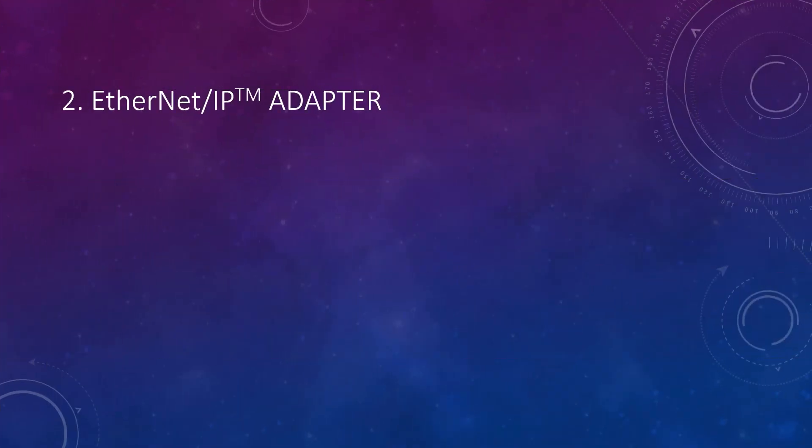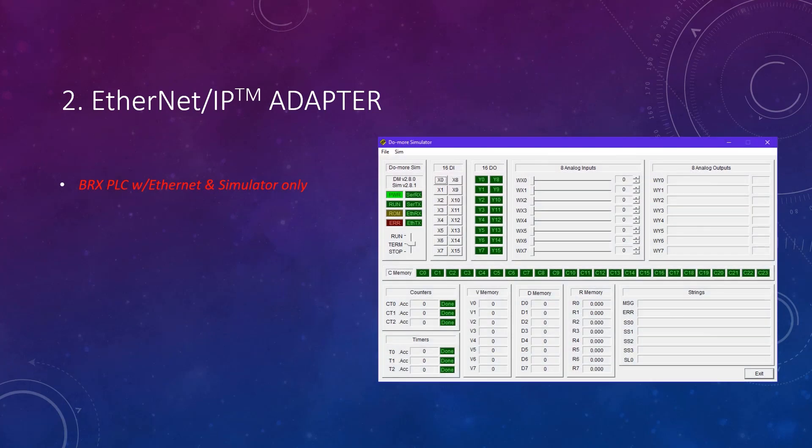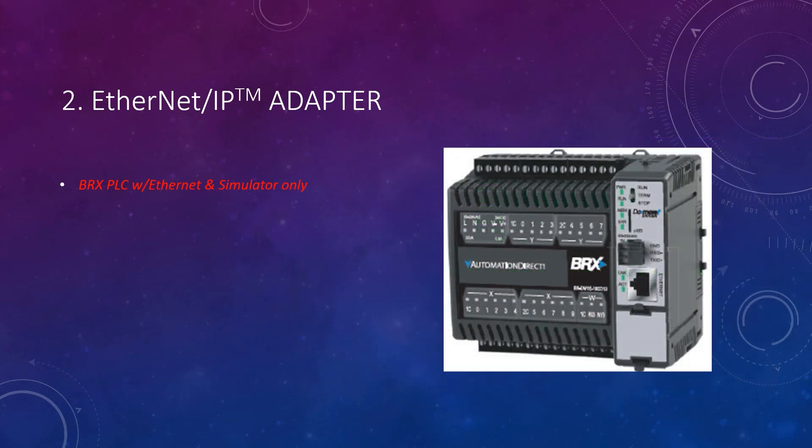Now we'll move on to things that have been added to the Do More PLC CPUs themselves. First is Ethernet IP adapter. This feature is only available on the virtual PLC — which we call the simulator, or SIM — and for the BRX-style Do More PLCs that have an Ethernet port.